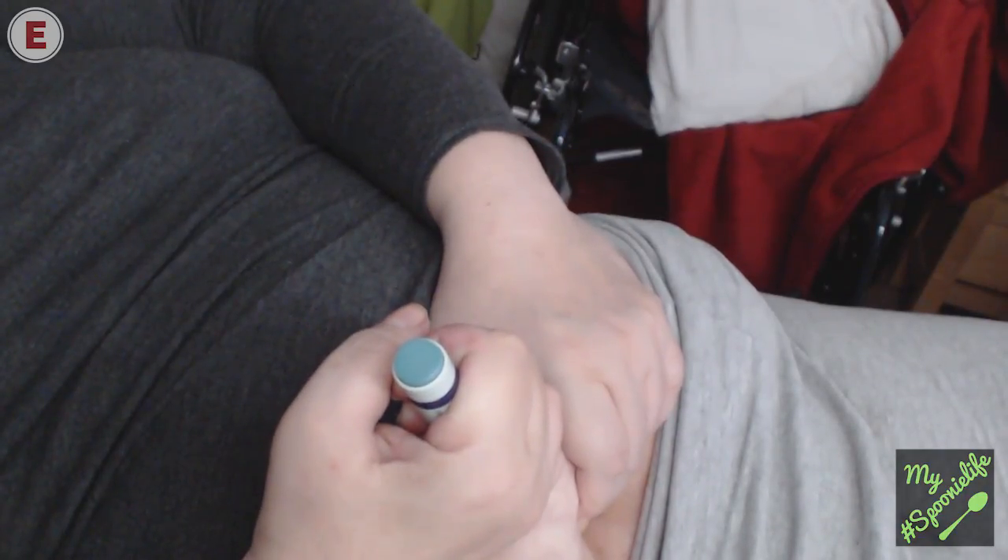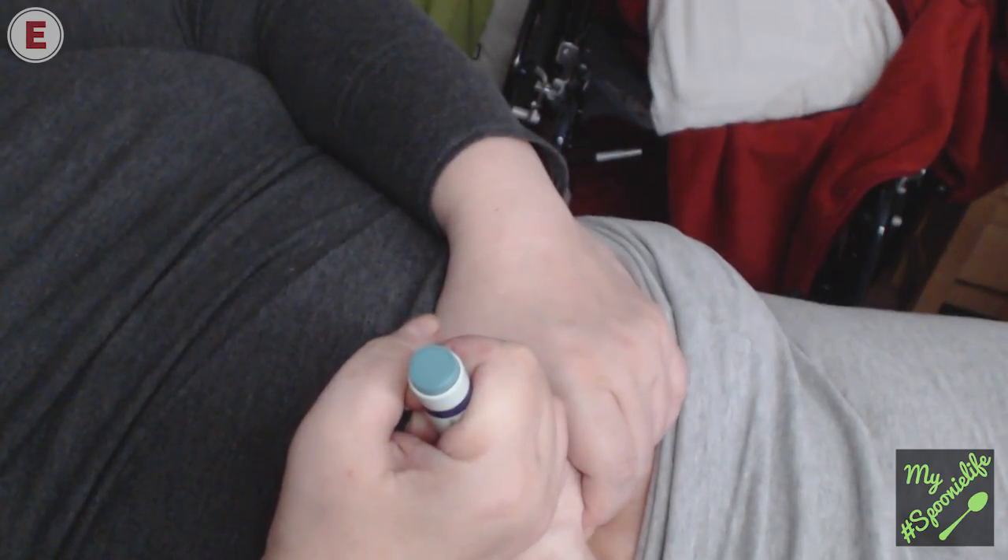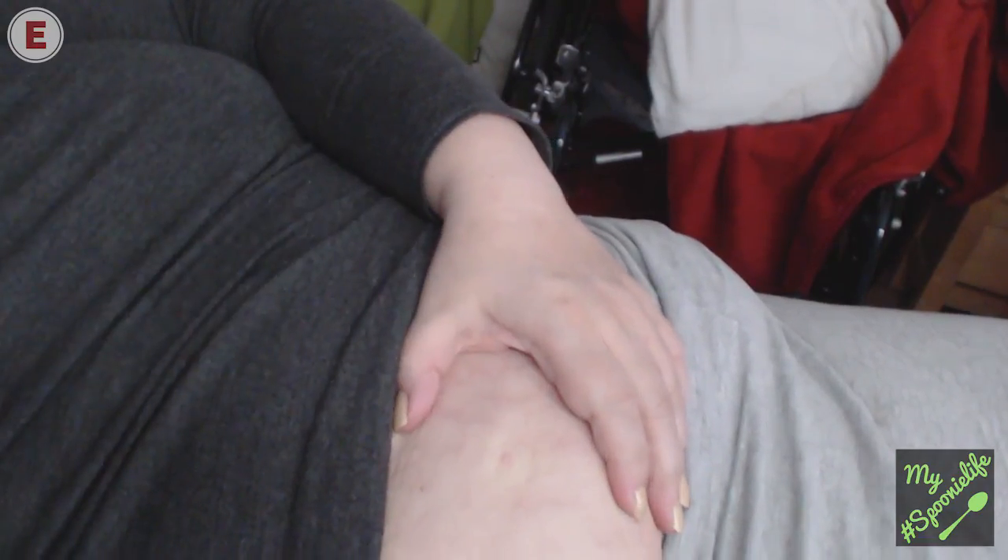And I push the button and I count to 10: 1, 2, 3, 4, 5, 6, 7, 8, 9, 10.